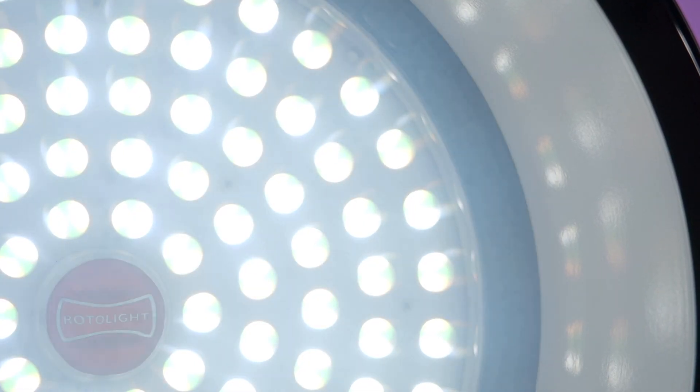How is this even possible? Essentially, this is an electric liquid crystal panel. On its own, nothing is going on, but as soon as we run some current through it, the particles charge up and scatter the light — they diffuse the light as we pump electricity through the liquid crystal elements.